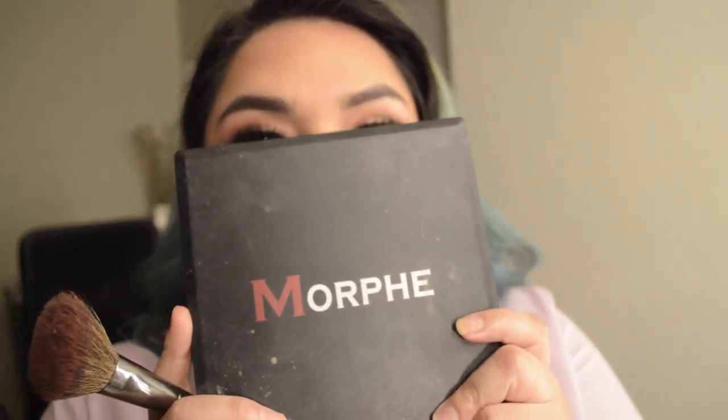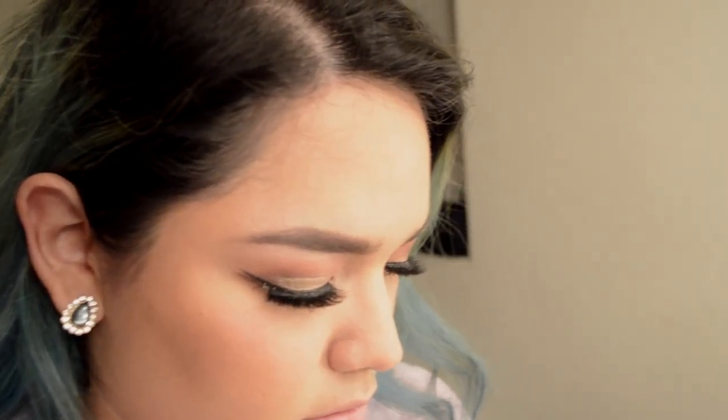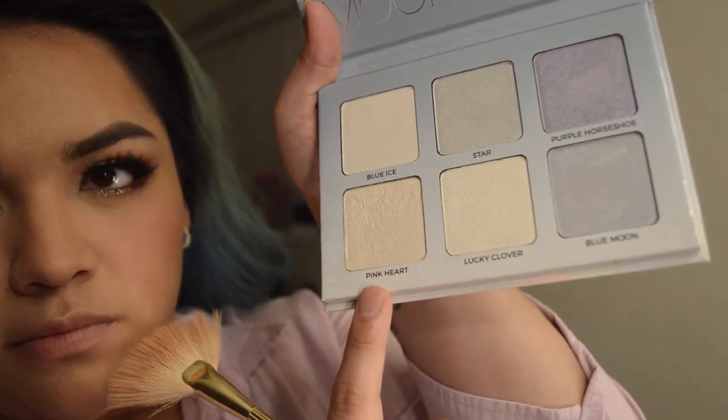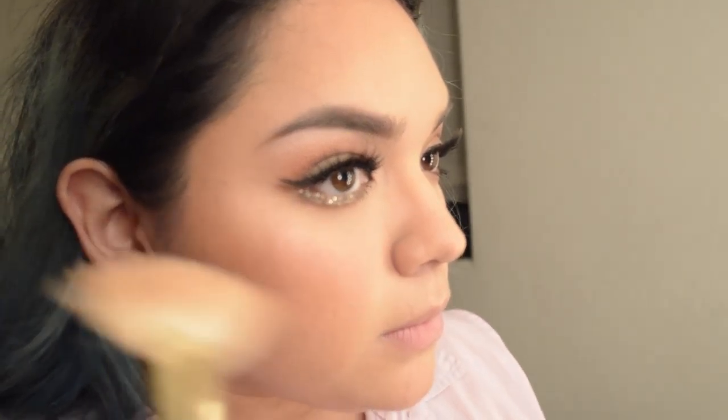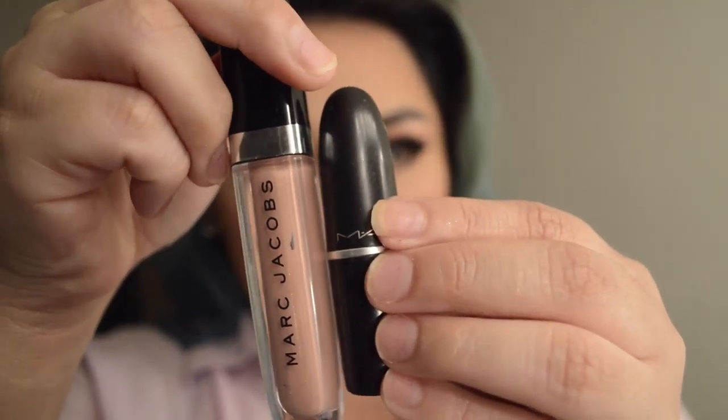With the Morphe M176 I'm going to bronze up my nose area — a really, really light contour. Now with my Morphe Blush Palette in 9B, I'm going to go with the first blush, which is like a peach, pinky-ish shade. Now with the Anastasia Moonchild, I'm going to go in with the Pink Heart Highlighter. I love this — it's perfect for Valentine's Day because it has that pink undertone.